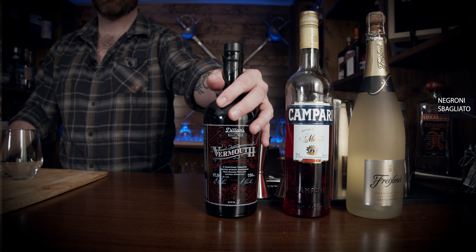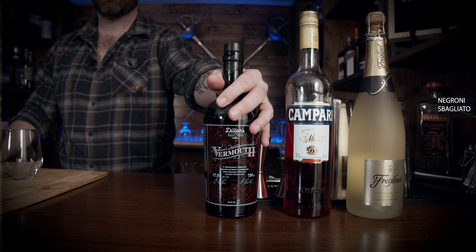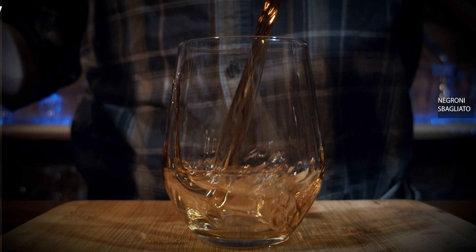So the first thing you need is your sweet vermouth. In this case, I'm using Dylan's sweet vermouth — it is local to me and I really like it. It has notes of berries and it's just sweet enough to be drinkable without anything else mixing in. You can have it on ice and it's great. We need 60 milliliters, which is two ounces.